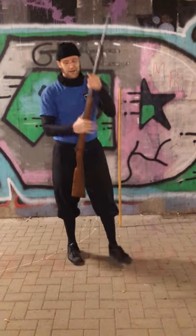And if you do it with a bayonet, you use the center grip and you do it like this.